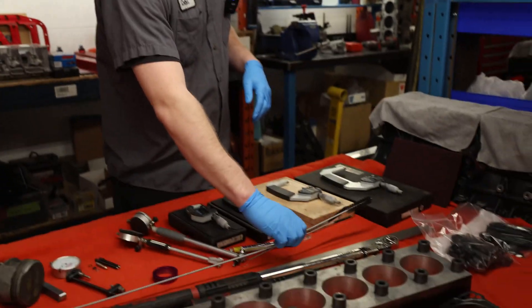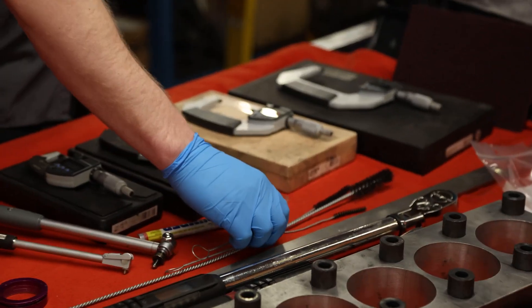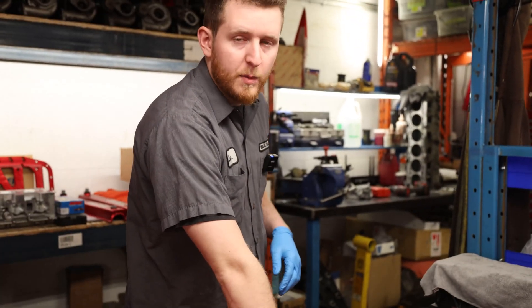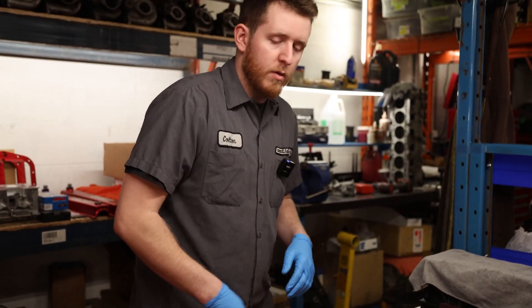Next up we have the cylinder or engine block brushes. We have three different sizes here depending on the size of the oil gallery hole. This will probably be the first thing we touch on when we go to assemble.